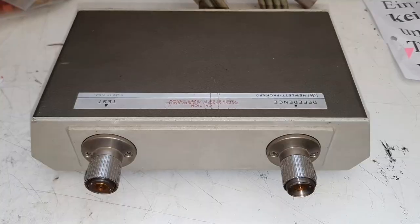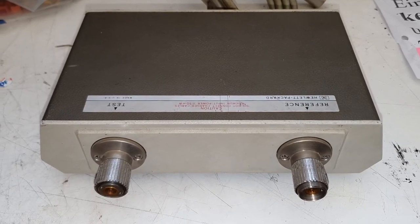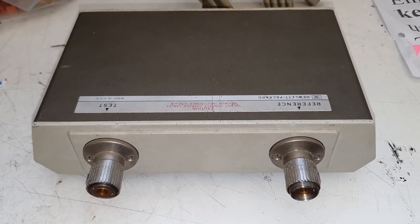Hi guys, welcome back to my channel! This is the beautiful electronics blog and my name is Max Koshu. Today we will have a look inside of this HP high-end equipment.